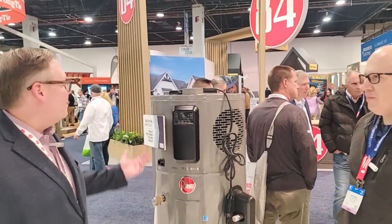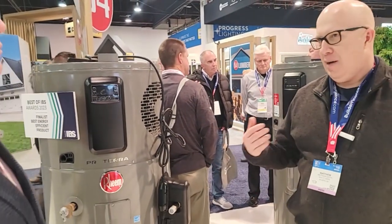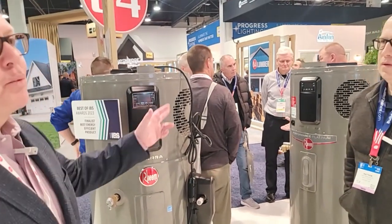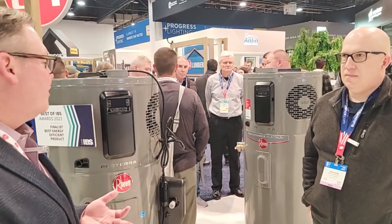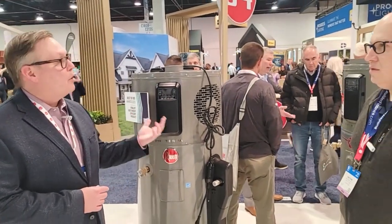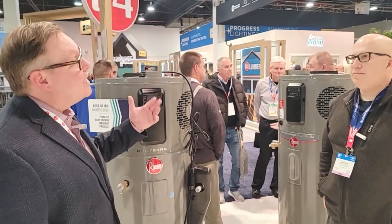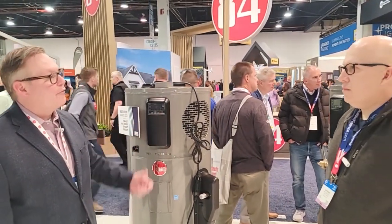It's a Best of IBS finalist — congratulations! In the original Proterra you can control it with your phone as well. Both Proterras use EcoNet, which is Rheem's proprietary app solution. You can control the temperature, receive alerts if anything is wrong, use the scheduling function, and switch modes — heat pump only or hybrid modes that balance the heat pump with electric backup for high-usage times. In areas with time-of-use pricing, you can use the scheduling function to overheat the tank before peak pricing times, leave the unit off during peak hours, and then have it recover afterward — another money-saving option.